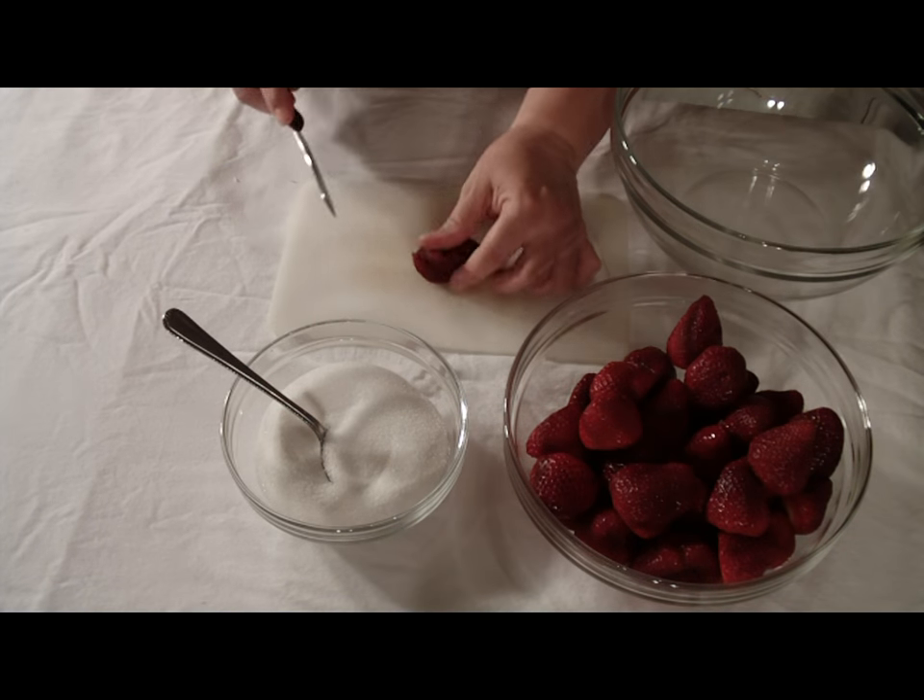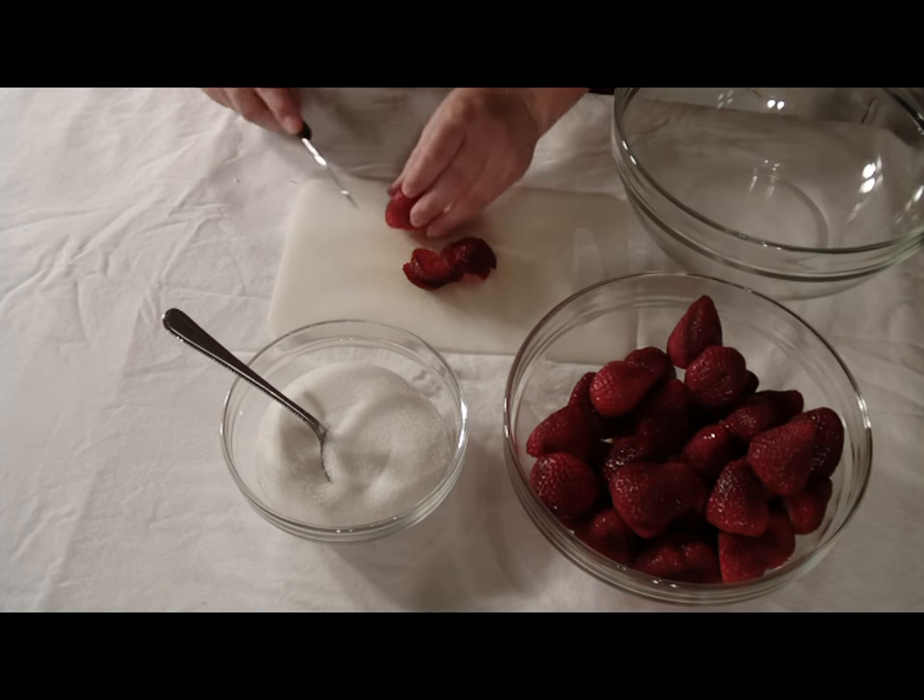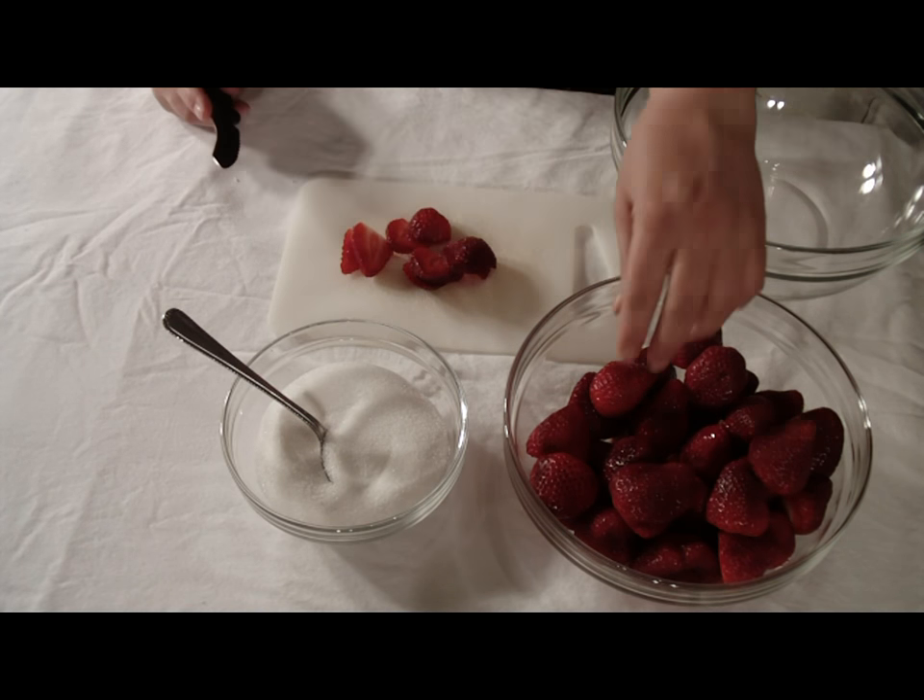To begin, we'll wash the strawberries and then we'll remove the tops. After you remove the tops, slice the strawberries thinly.